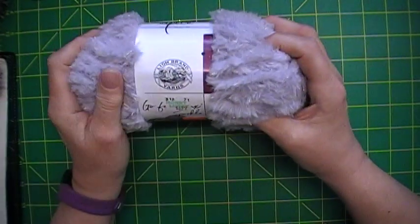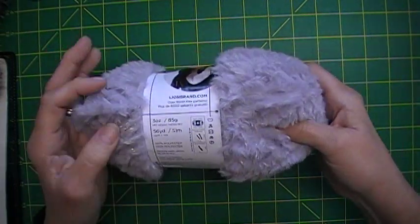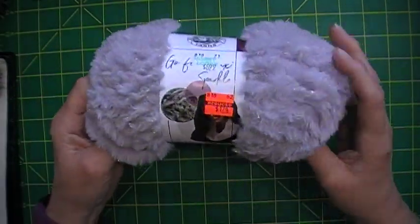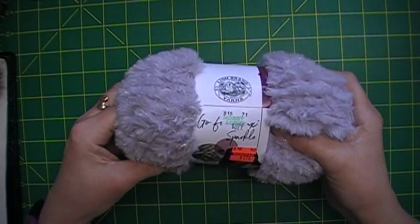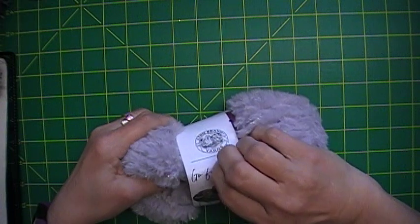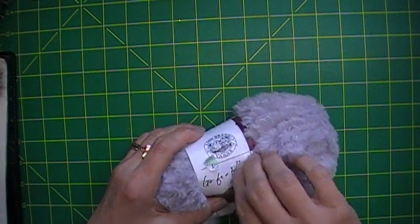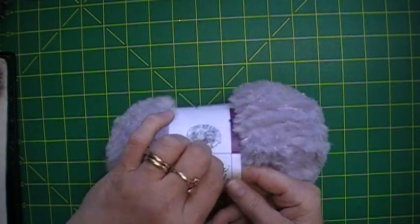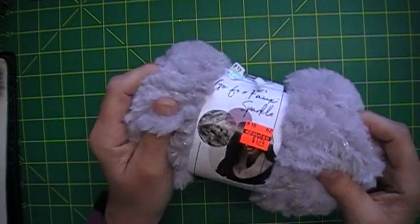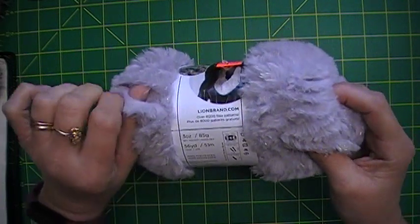Then I found this — it's covered up but it is really pretty, it's got sparkle. It's silvery. The label was covering the name, but it's called Go For Faux Sparkle. Regularly $6.99, I got it for $1.74. It is 56 yards, 100% polyester — oh, it is so soft!